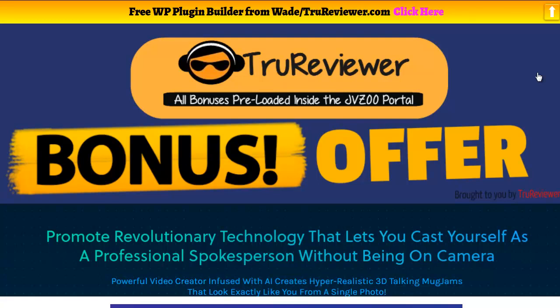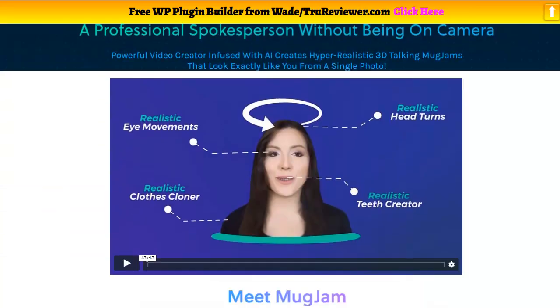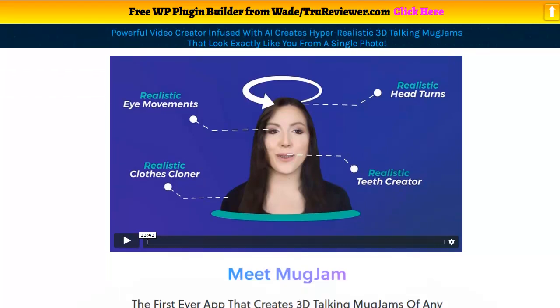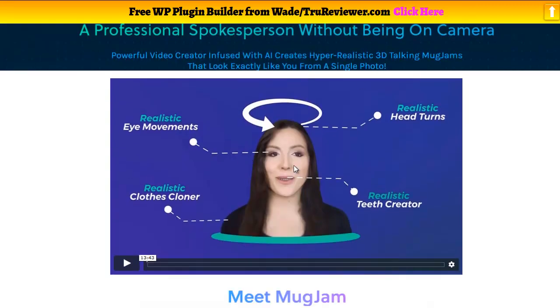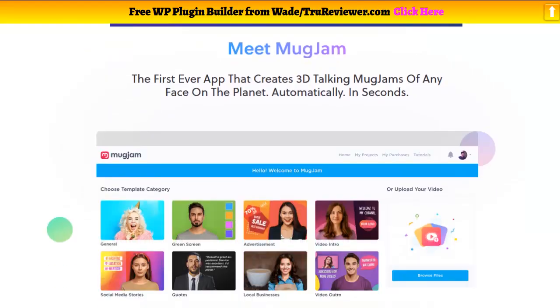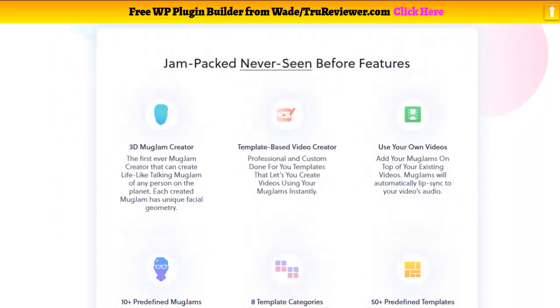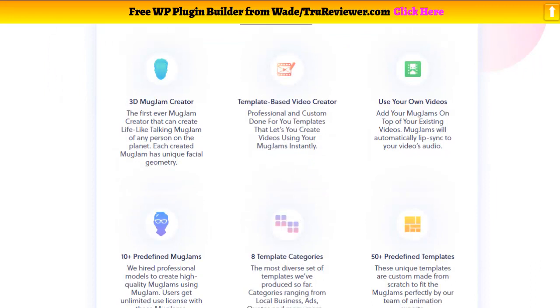Hey everybody, it's Wade from truereviewers.com. This is gonna be the demo video on MugJam. MugJam is all over the place — I'm sure you're getting hit in your inbox with it. It is pretty cool. We're talking about a complete off-the-chain way that you can take any photograph of any person, put it inside MugJam, and turn them into a 3D head where you can make videos and stuff. You can use your own head, stick it in there, use any picture you want, and turn it into an avatar.